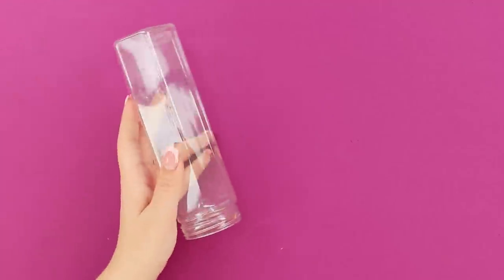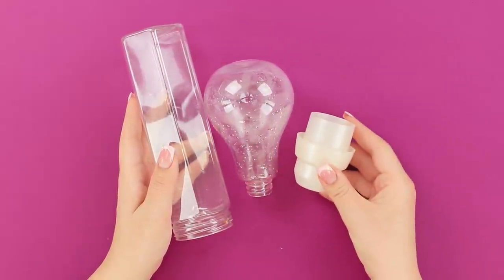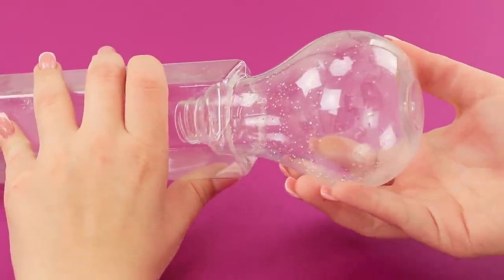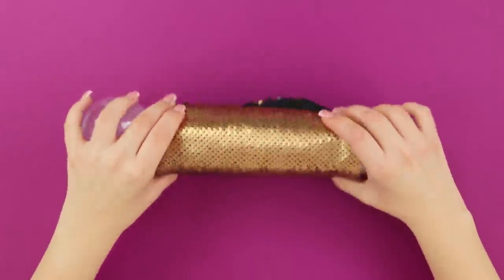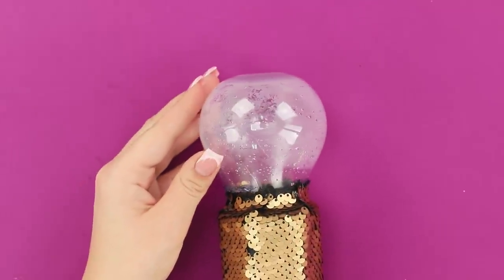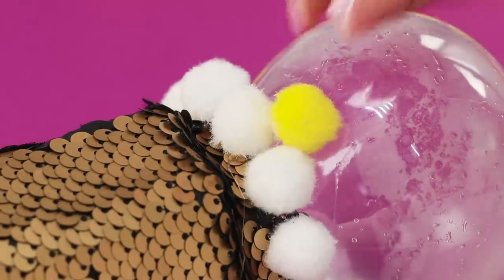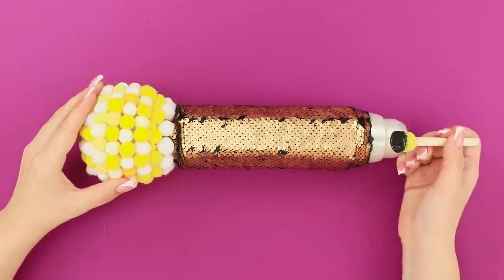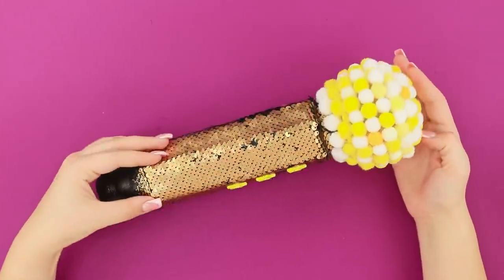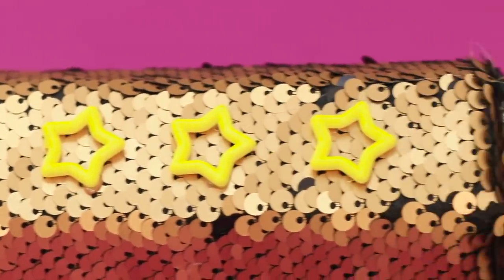You will need plastic bottles from slimes. You will also need a cap from laundry detergent. Insert it into the neck of the bottle. Glue the bulb into the hole in the bottom. Take a piece of fabric with sequins. Wrap the bottle with it and secure it. Next, take colored pom-poms. Hot glue the pom-poms over the whole surface of the bulb. Color the cap with black acrylic paint. An LOL surprise microphone is ready! It's so glamorous! I can't believe it's made of old plastic containers!